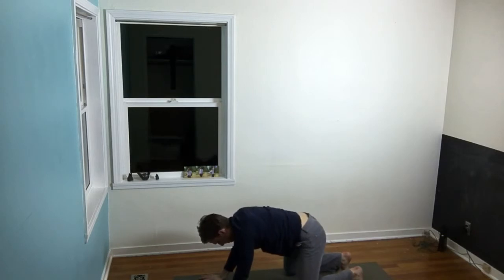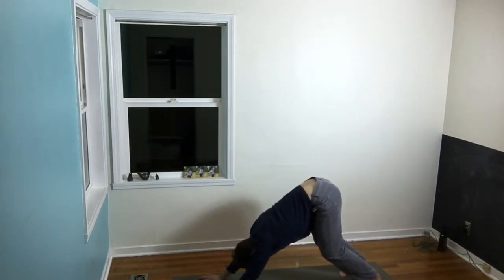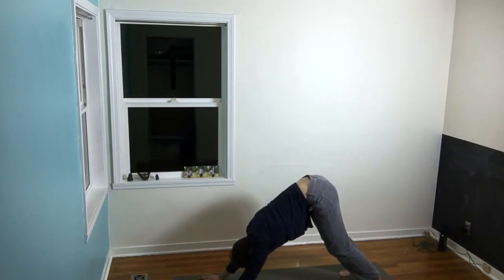Then very gently crawl back — we're going to go back the same way we came. Three breaths in each position: shallow down dog with knees unlocked, shoulders gently rolled out, kind of letting the body just hang and get some slack.